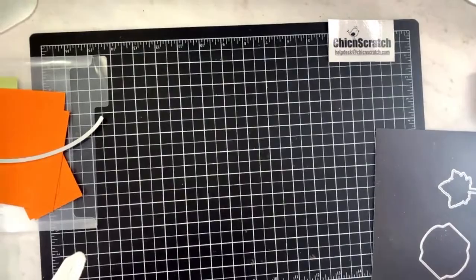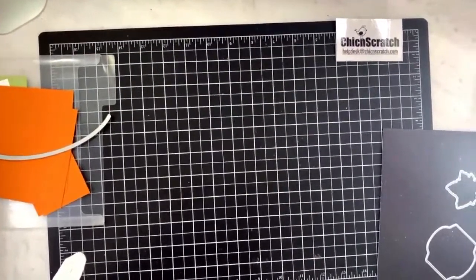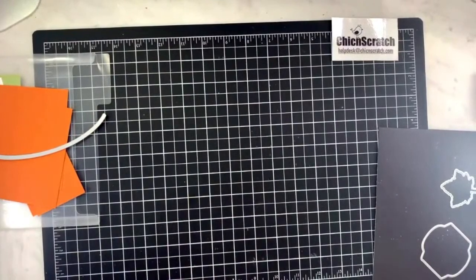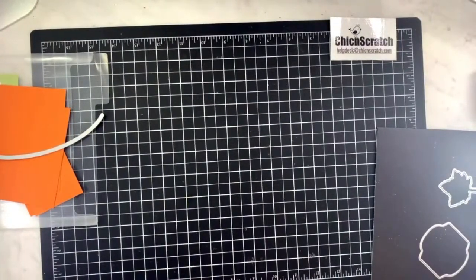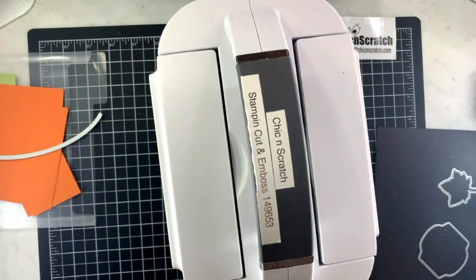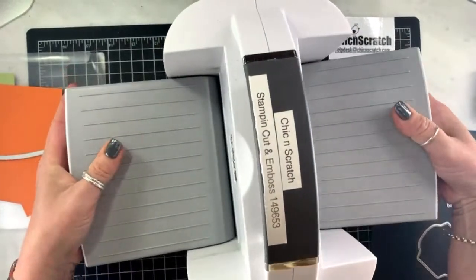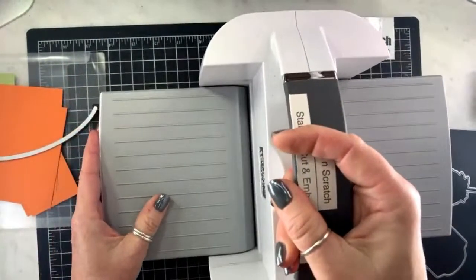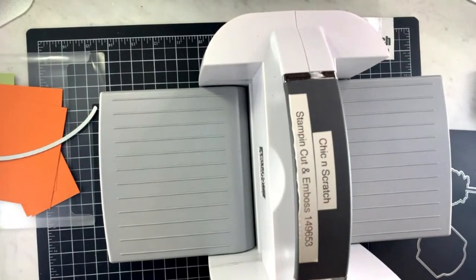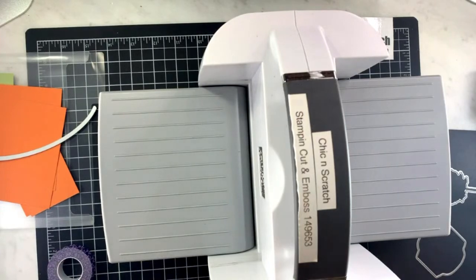Sorry — my little thingy that holds this is loose for some reason. I'm going to open this up and get my purple tape because we need this thing to stay where we want it.